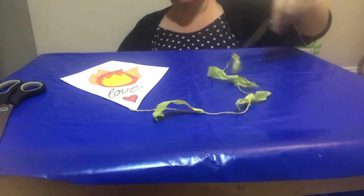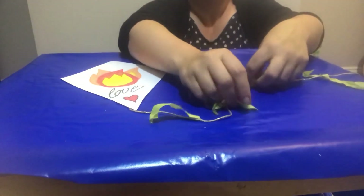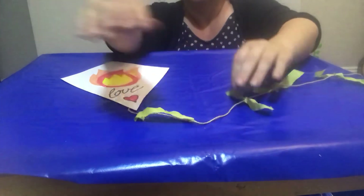You can put some other colours on your string — some reds and oranges, and you can put some whites.